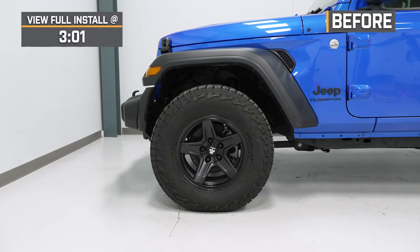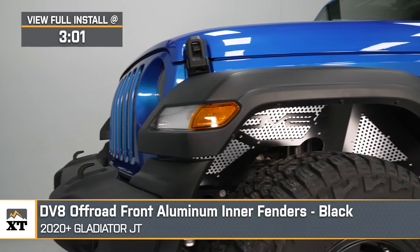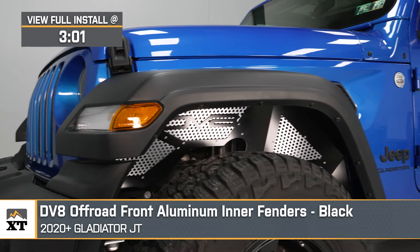What's up, guys? Mattis with extremeterrain.com, and today we are checking out the DV8 Off-Road Front Aluminum Inner Fender Liners in Black, fitting all 2020 and newer JT Gladiators.